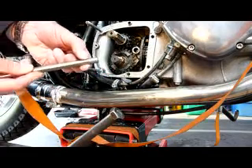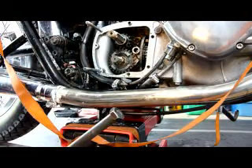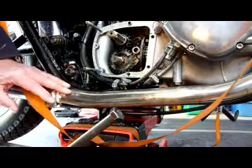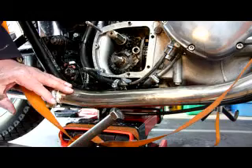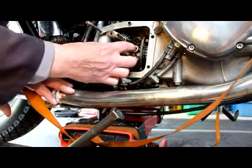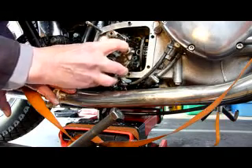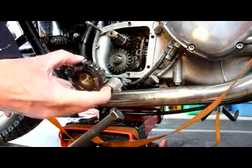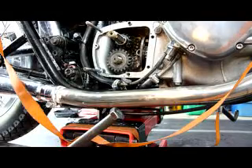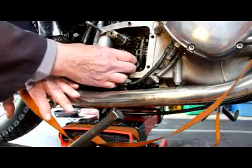There's a chamfer here — turn that. Then take off the first gear with its slitter foot here.